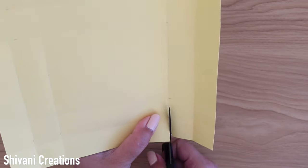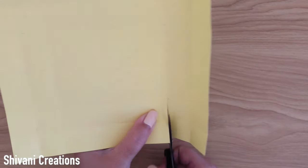Then you just need to cut all four corners in this way.